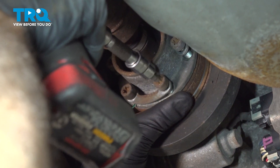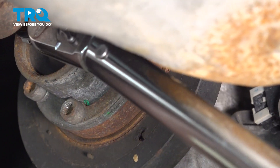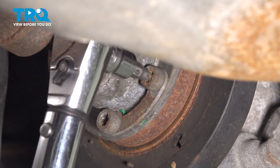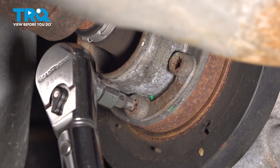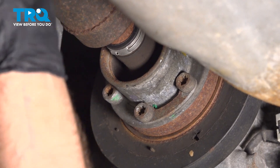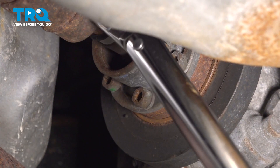Snug these down. Now we'll torque these to 43 foot-pounds, and do the same for the other ones. Now we can rotate it — right there — and torque the other ones.